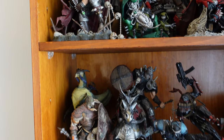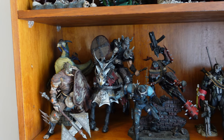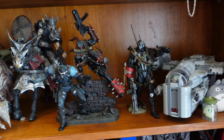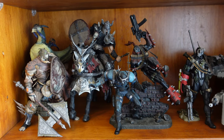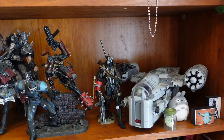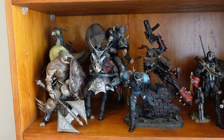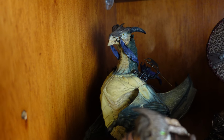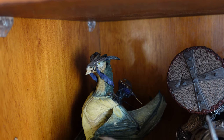Second shelf — like I said, this is a work in progress and I haven't really set this up completely the way I want. I should mention this isn't really the way I intended to display all of these. Somebody was giving away this bookcase, so I got it for free and figured I could use it.